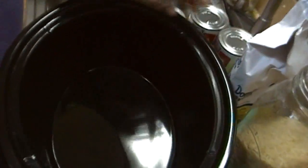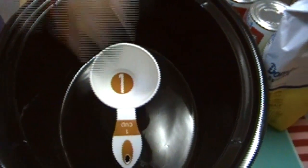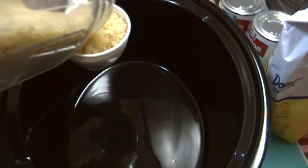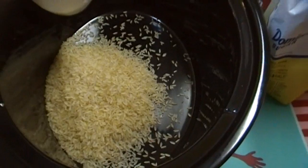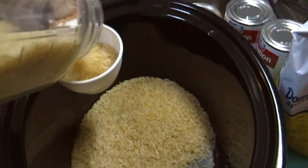I've got my big crock pot here. My family loves rice pudding — unlike Bev's family where she's the only one who enjoys it. We love rice pudding. I'm going to start out with three cups of rice.